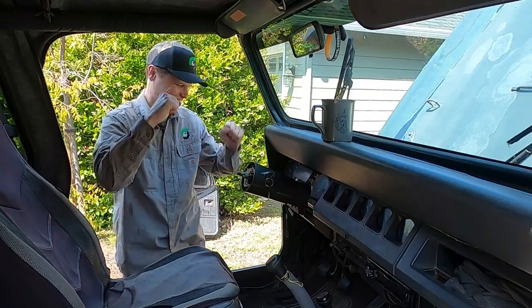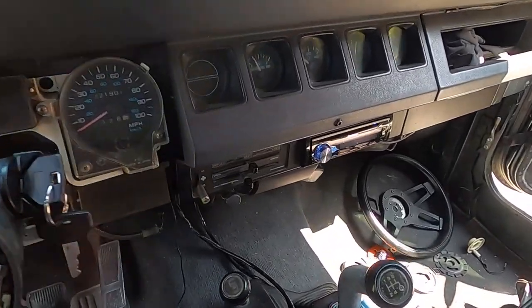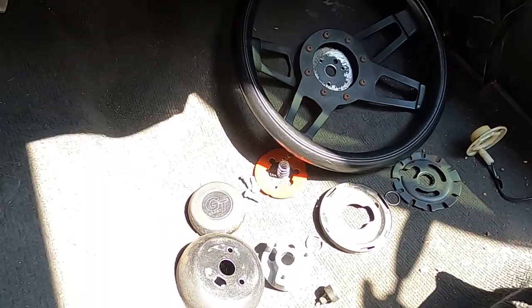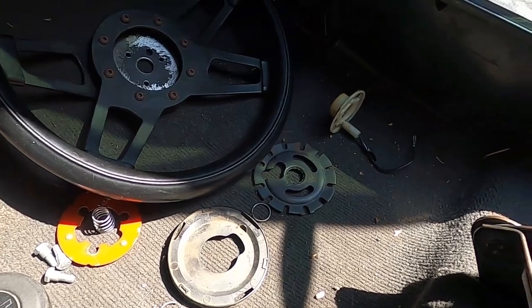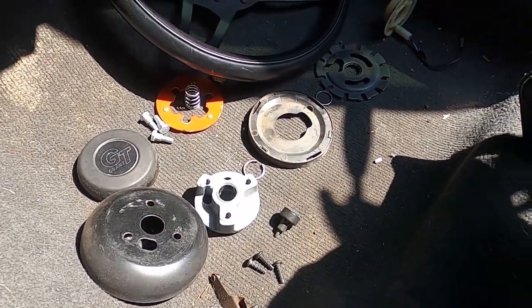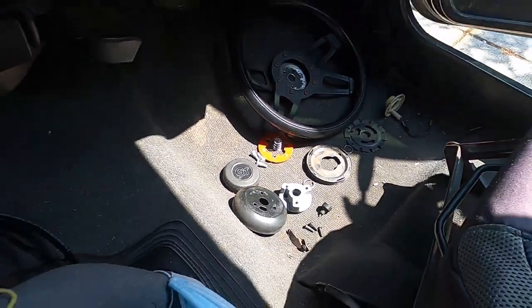It lives! Yes! That is super exciting. This Jeep has not run in honestly a couple months - if you guys are following the channel, you know that. Now I've got to just put the rest of these components back in to put the steering column back together - the steering wheel, the horn, the spring, all that kind of stuff. We'll throw that back in real quick.